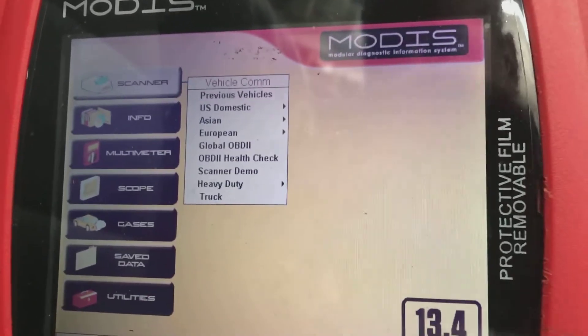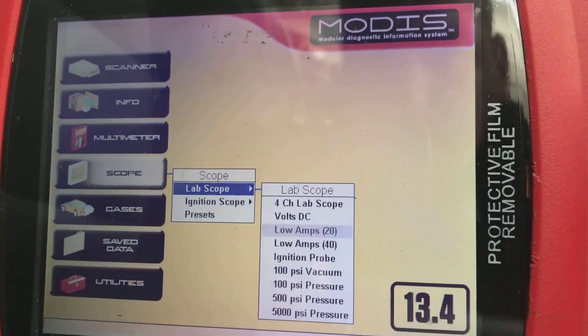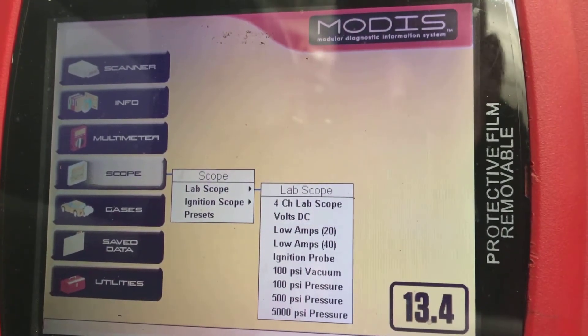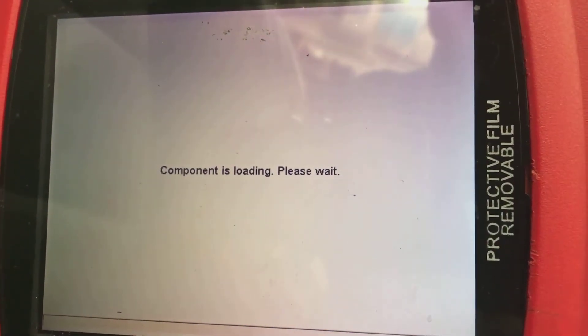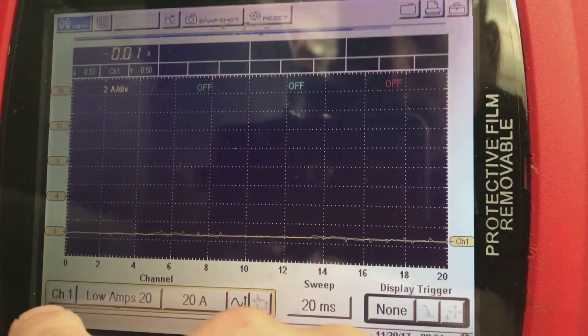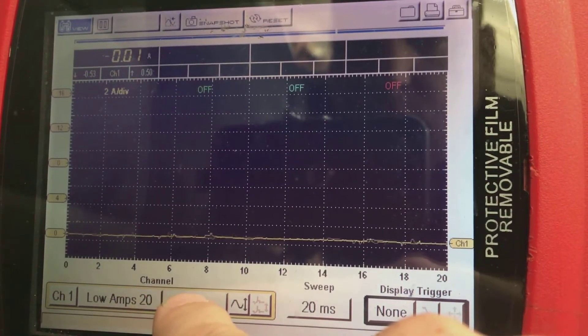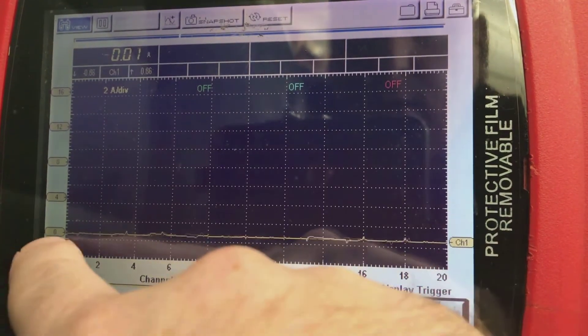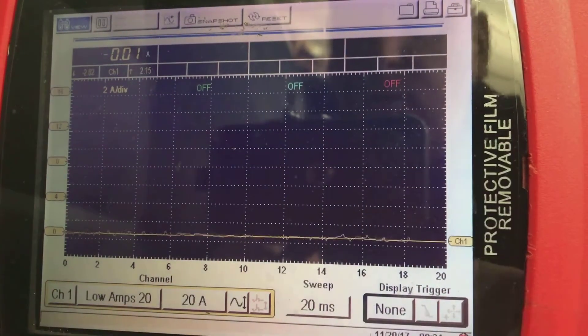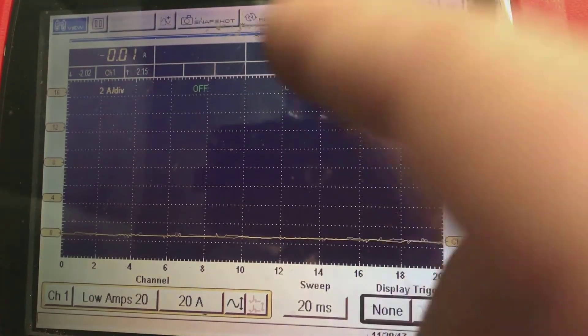Let's get started. First thing you're going to do is go down to the scope settings, scroll over to Low Amps 20, select that, and wait for it to load. Down below here we're on channel one — Low Amps 20, that's the setting we selected — on the 20-amp range with 20 milliseconds across the window, which is more than enough to read this fuel pump. We have no trigger selected because we really don't need one.